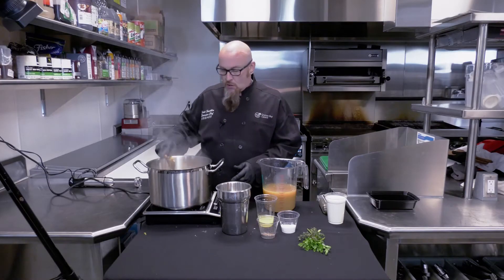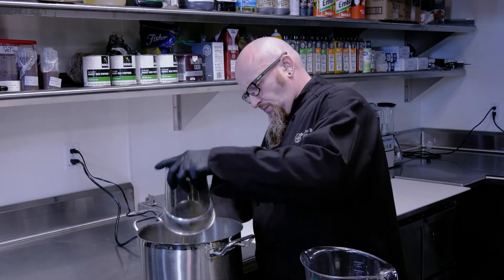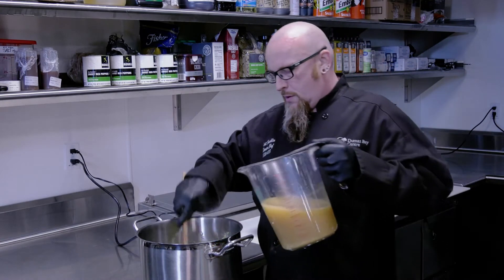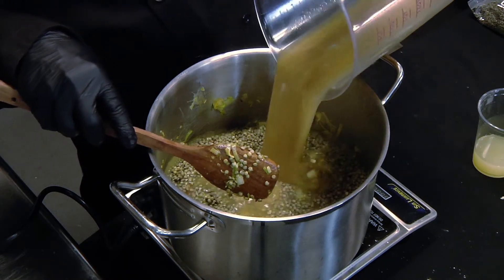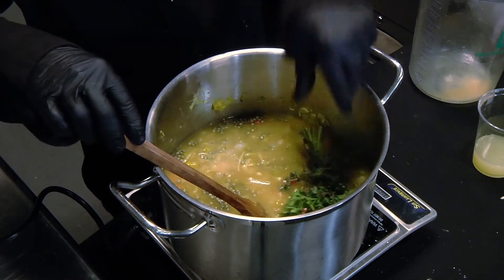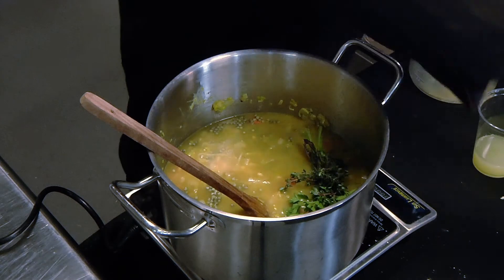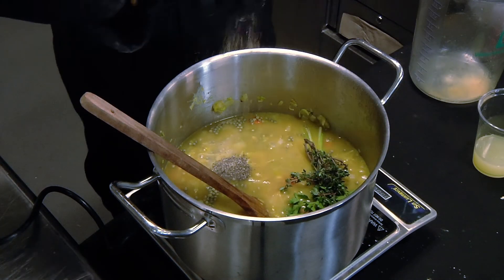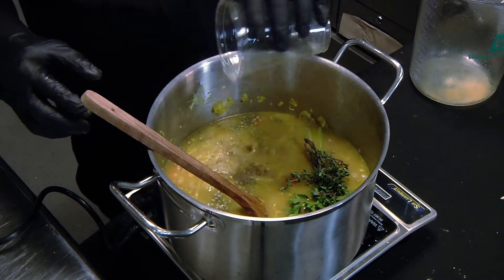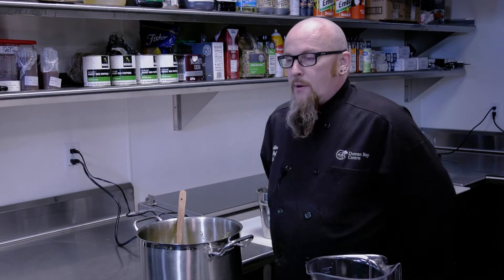Now that our vegetables are soft, we are going to add our lentils and our immune-boosting chicken stock. We're also going to add our bouquet garni, a little salt, a little pepper, and some lemon juice. We're going to bring all this to a boil, let it simmer, and check back on it in about 45 minutes.